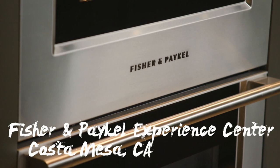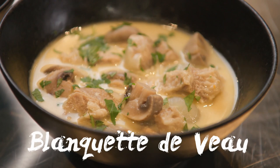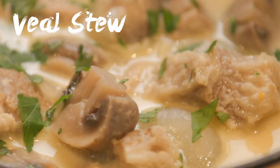Welcome everybody, welcome to Ludo la Maison. Today we are at Fisher & Park Hall Experience Center in Costa Mesa, California. Today we're going to make a Blanquette de veau — it's a veal stew with cream and vegetables.